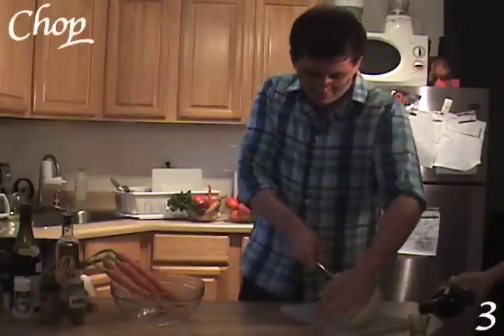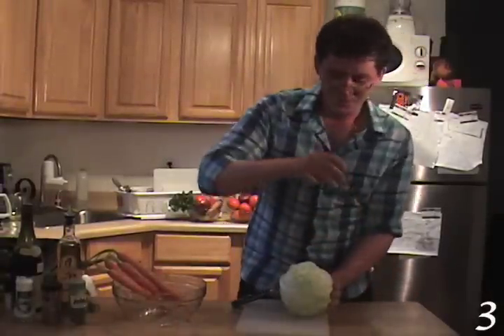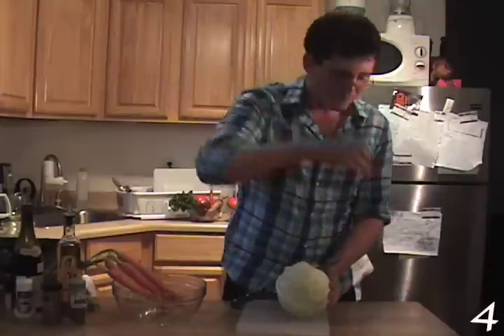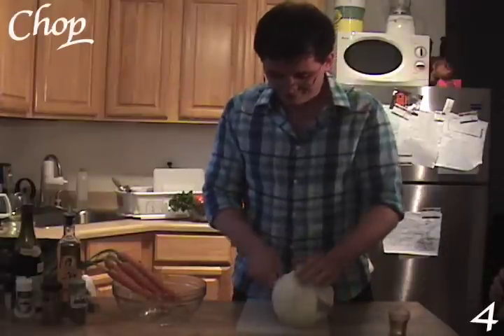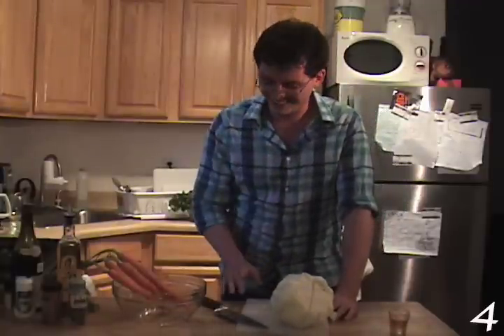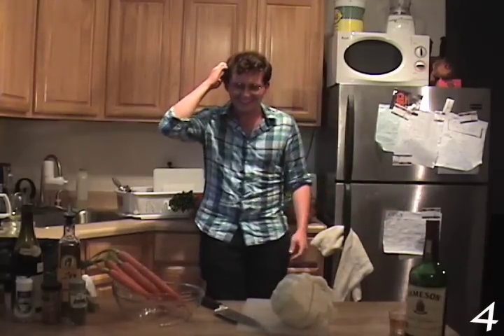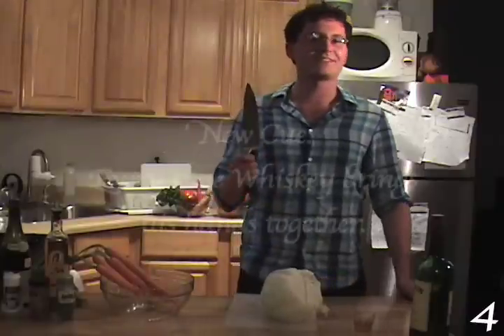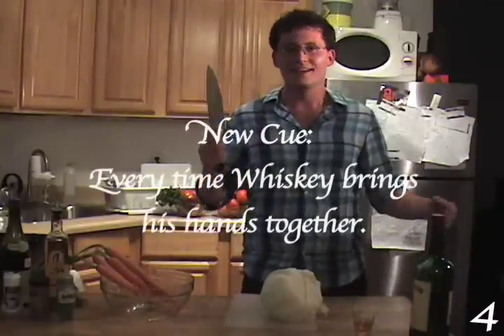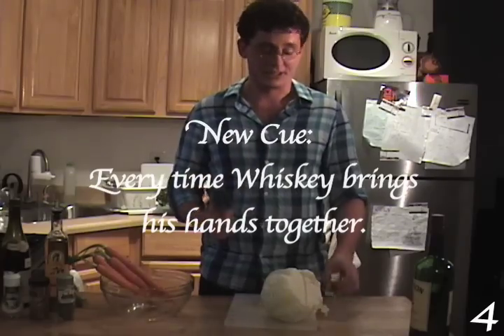Chop the cabbage in half. Because I did the cue way too frequently, we changed it. I'm going to take the shot that I owe and then just keep cooking.